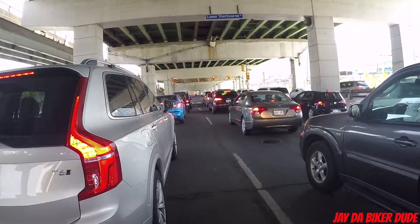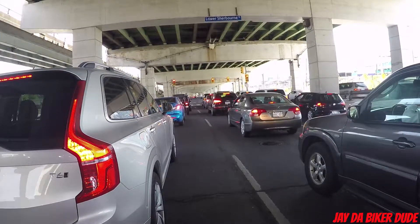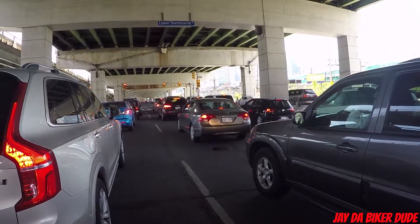Is that a Gixxer? It looks way too forward to be a Gixxer, but it's not — I can't tell from here what it is. And there's a riced-out Genesis on the right.